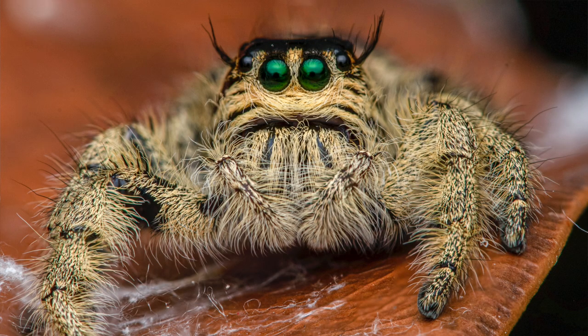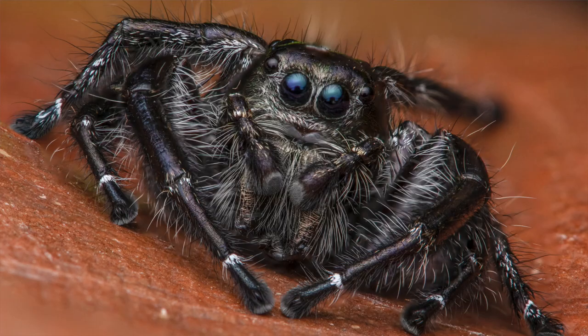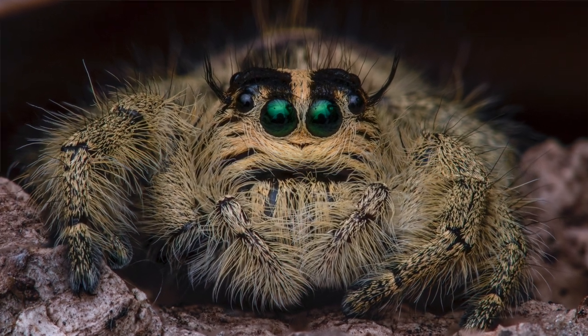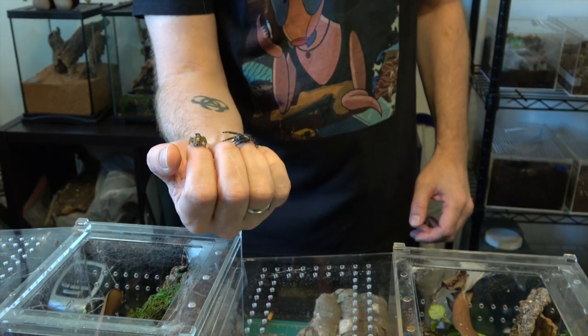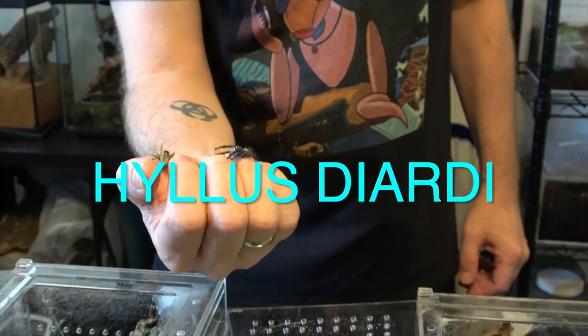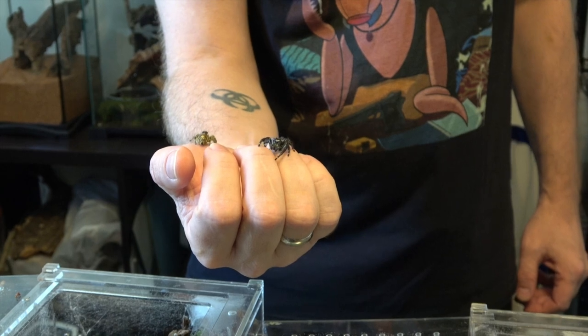Number four is going to be jumping spiders — surprise! I don't think they're as easy to keep as some of the spiders I have at number one, two, and three. For one, if you're a beginner, jumping spiders are kind of short-lived. Females will only last a year, maybe two years if you're lucky, and males last a lot less. That's kind of heartbreaking when your pet dies after a few months. What you're watching here is my eyeless Hyllus diardi — you can see how friendly they are, jumping from hand to hand.